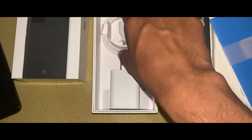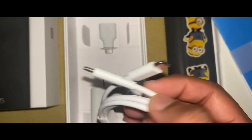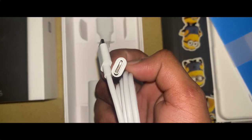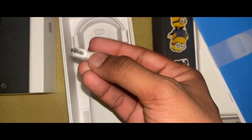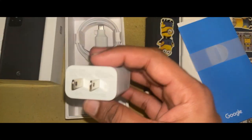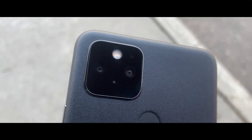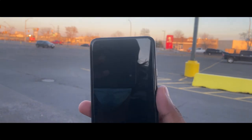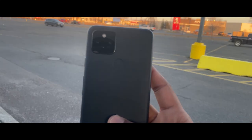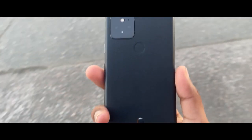There is a USB-C connector in the box, and a USB-A to USB-C cable. It is included in this package.